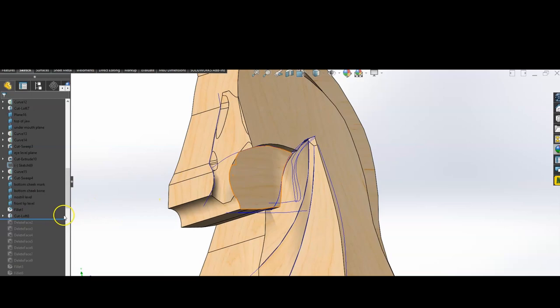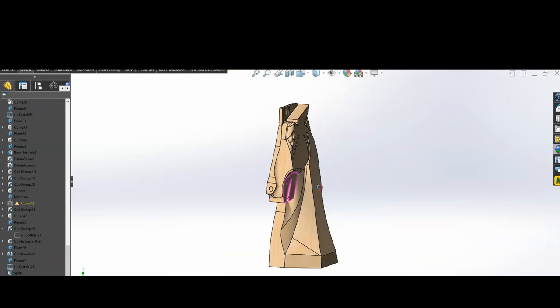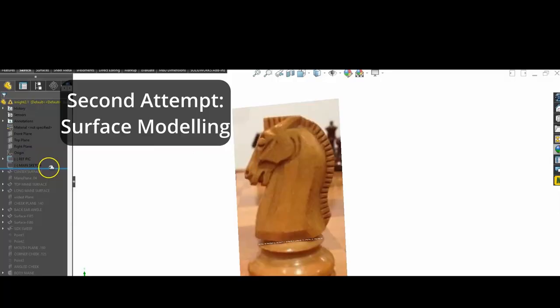My approach was to start with a solid block and remove material just like carving it out of wood. And while the result was okay, I just wasn't quite satisfied with it, and I kind of preferred this second variation of the knight, which is slightly taller.